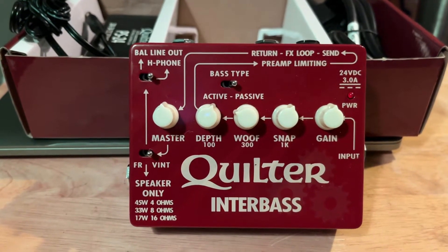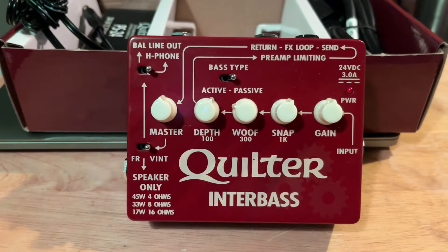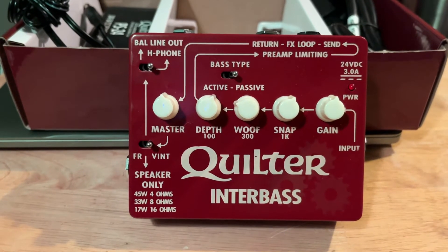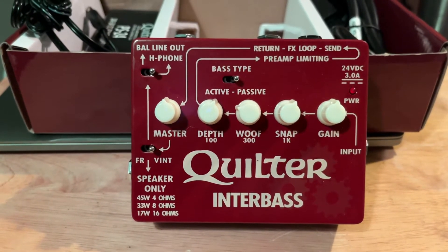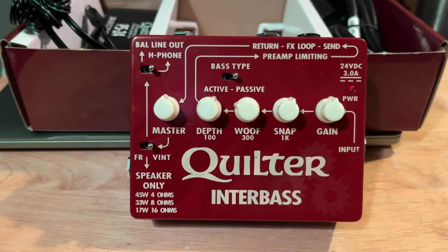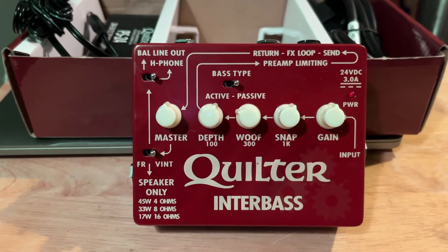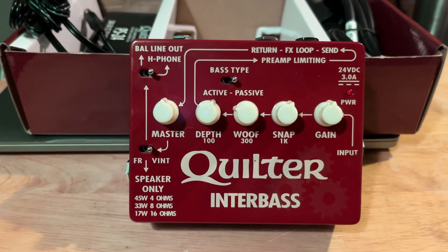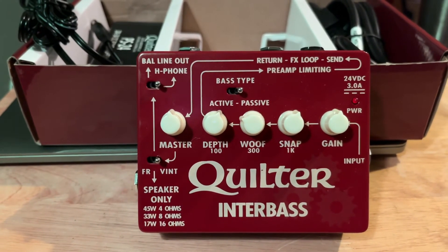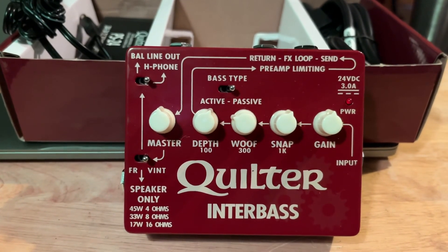I'm going to try that on Saturday — I have a gig in a large room and I'll bring my full rig: both cabs and my BB-800, and use this as a preamp. So this week: Friday it's a small gig and this will be the bass amp; Saturday it'll be a preamp. Then next week I've got a recording session — I have a little home studio with a Focusrite going into Pro Tools, so I'll use this as an interface for that. I'll post another video letting you know how it worked out in all three scenarios.